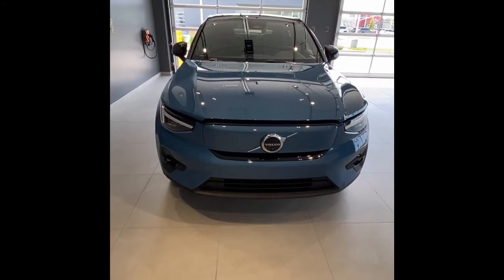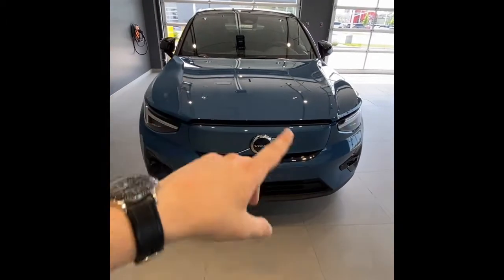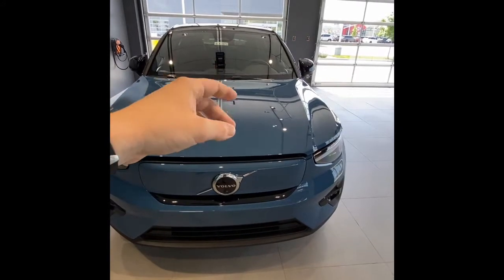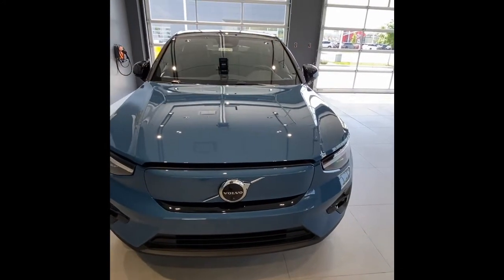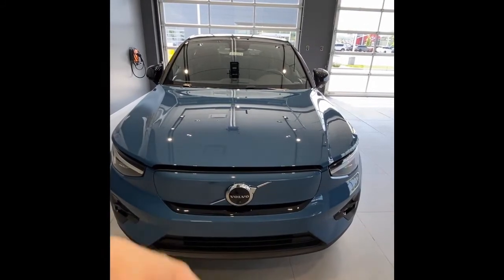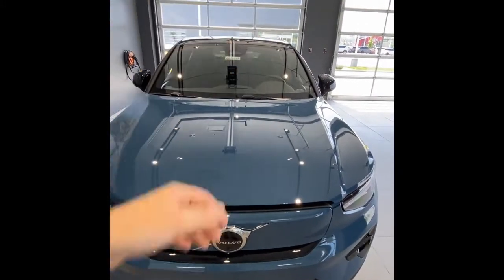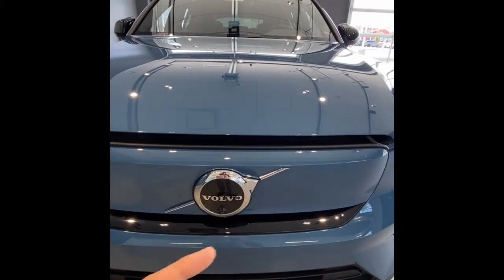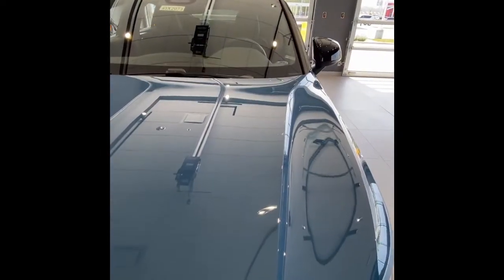One really cool thing about EVs - they have a frunk, or front trunk. I already hit the hood release inside, just like a normal car. You have to use the hood release first because there's a lot of air hitting this and it has to be strongly latched. Little Volvo tip: the iron mark's arrow is almost always pointing at the hood release - that's true on any Volvo model I've worked on.